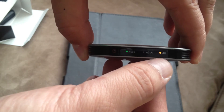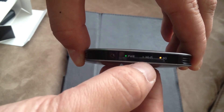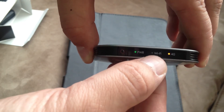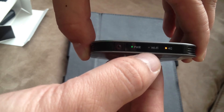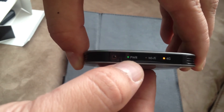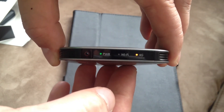If the 4G is amber or orange, it means you have a bad signal. The Wi-Fi right now is blinking, which means it's working — I'm assuming once a device connects it'll change to a solid green. And the power light: if it's green you're good to go, but once it hits red you probably need a charger.